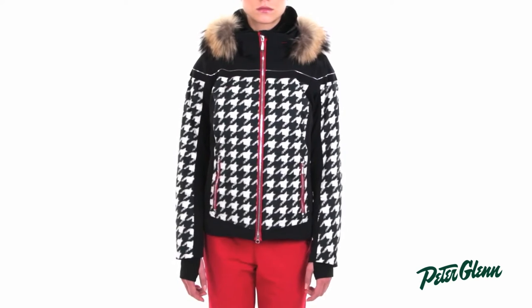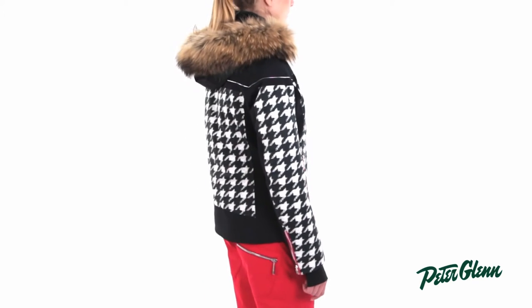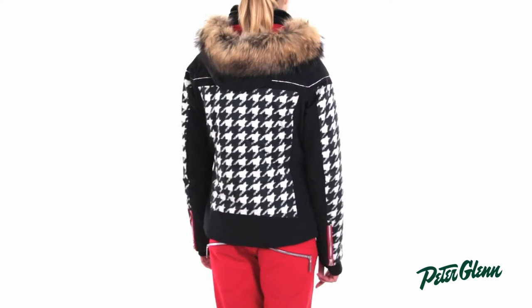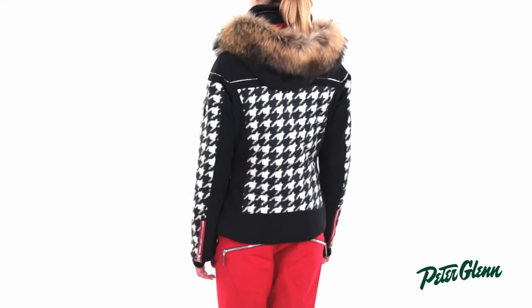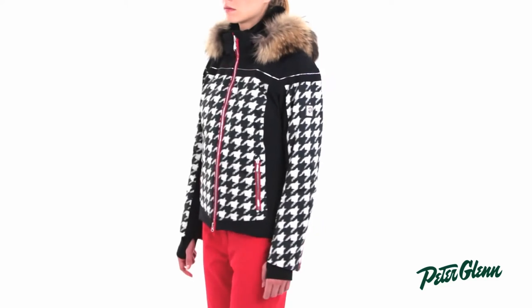Even though this jacket is really cute, it's also really technical. Descente started with a stretch fabric coupled with their DTL laminate, rated at 20k waterproofing and 20k breathability. That's a very high rating that will protect you in even the very heaviest of precipitation.